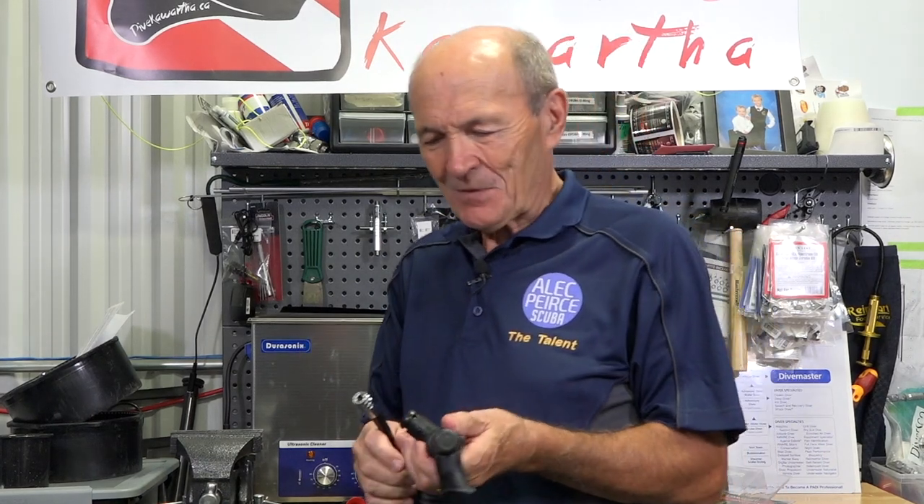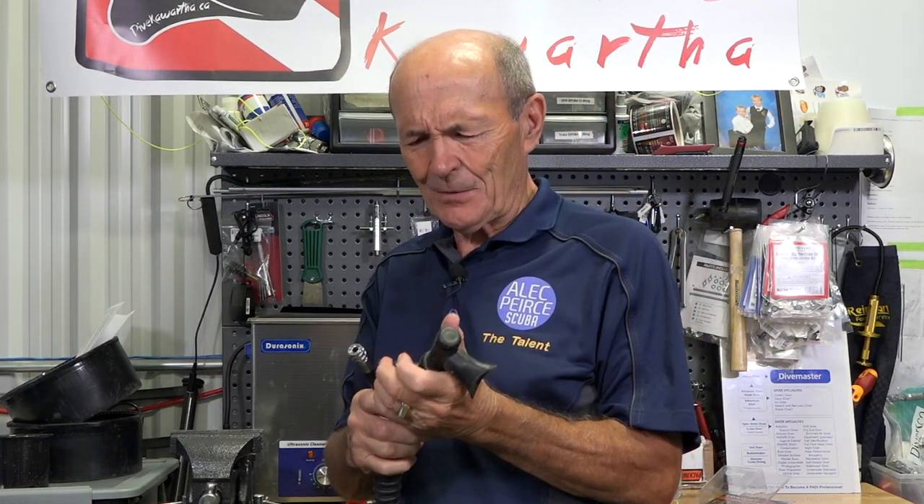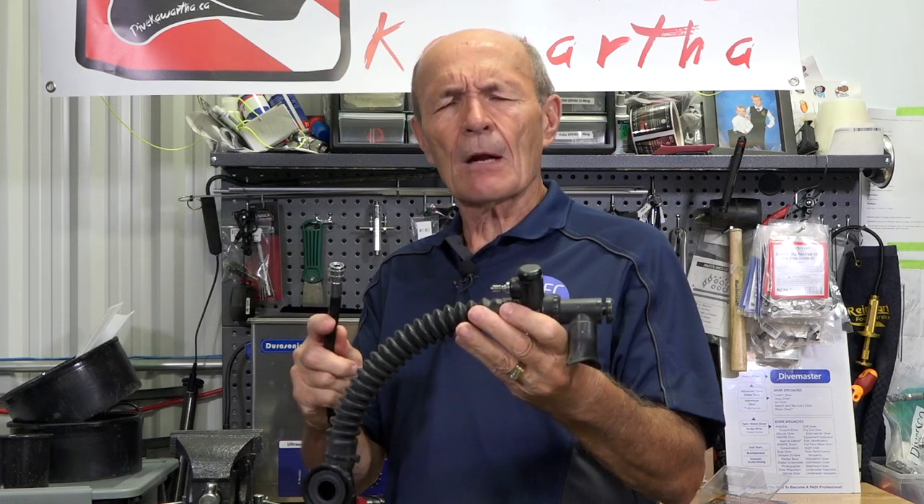Hi guys, Alec Pierce, Scuba Tech Tips here at Dykewarther's in Lindsay, my hometown. Yeah, a long time ago — over 70 years ago. I lived here for 20 some odd years, born and raised here. But anyway, let's carry on.